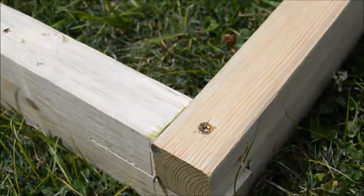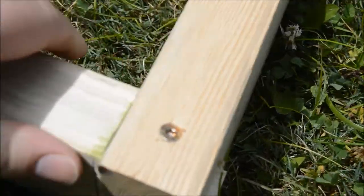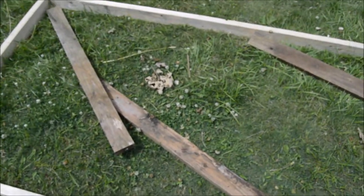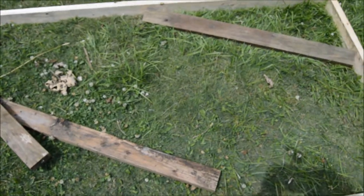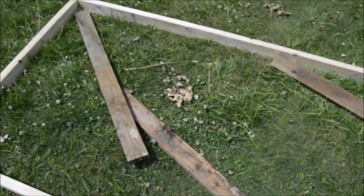I put a screw on the top and then one on the side at an angle to help secure it — it makes a very good joint. I've then cut three more 45-inch boards to place in the middle after getting all four corners connected, and those are screwed down as well.